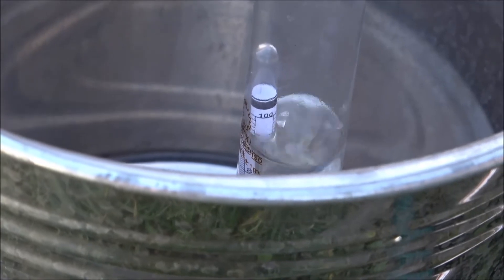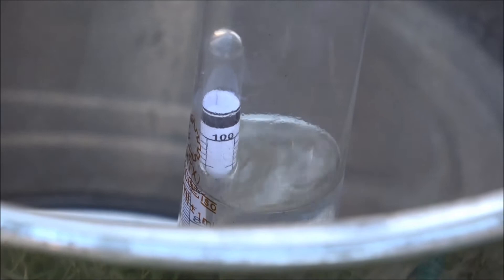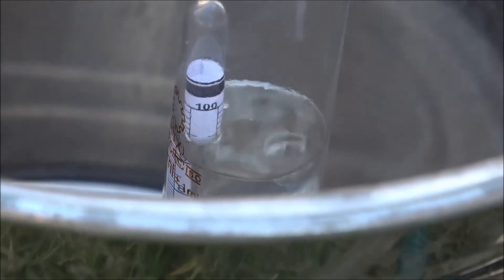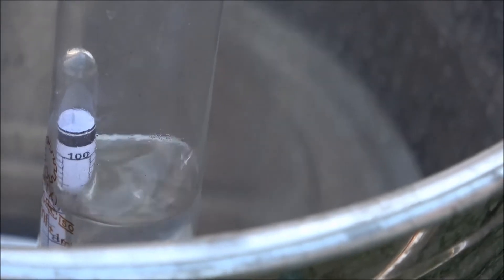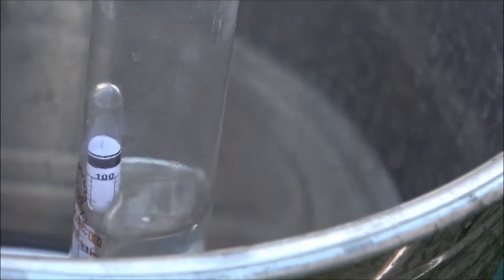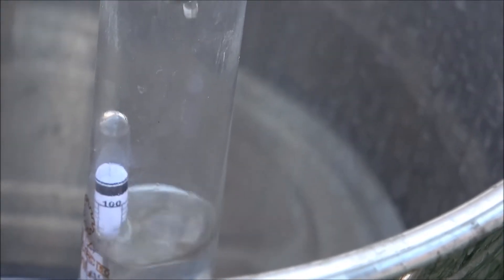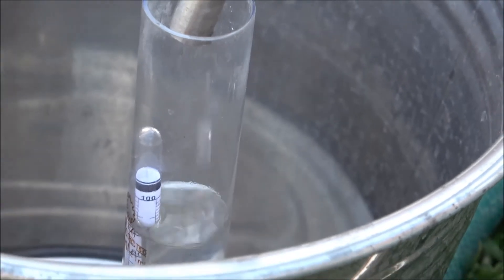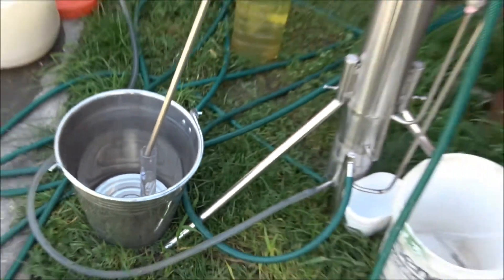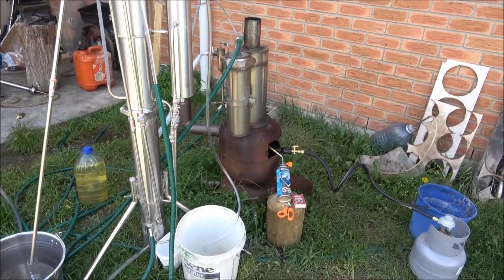The still has stabilized and now we're getting a higher percentage of alcohol. Of course it's a really low production rate, but for a higher production rate we would need a proper steam generator. The still is still running on gas, on the small burner.